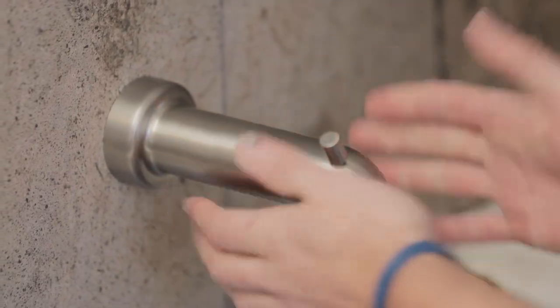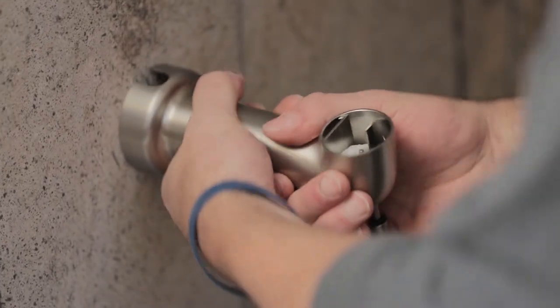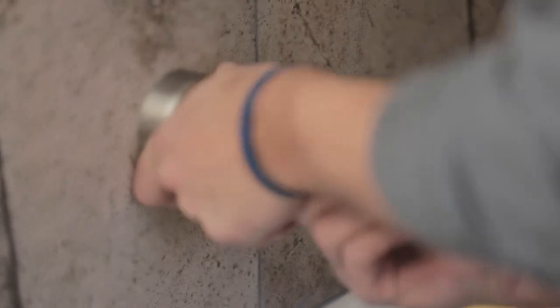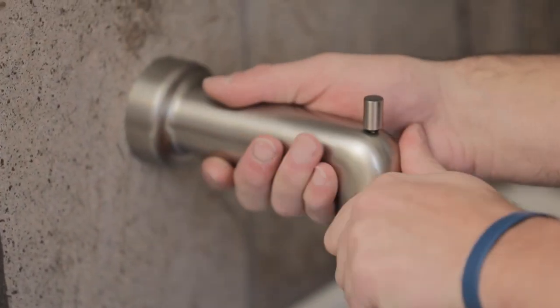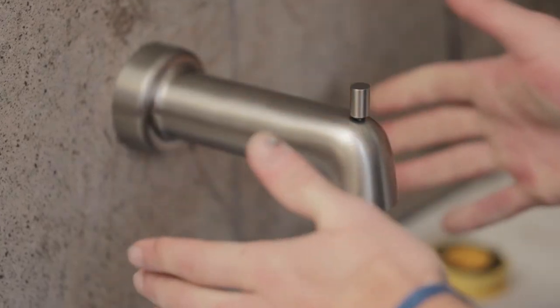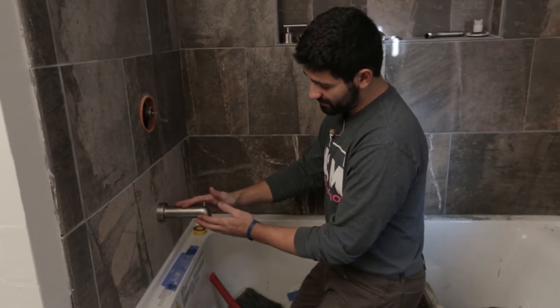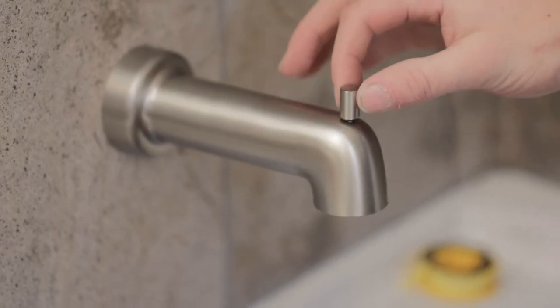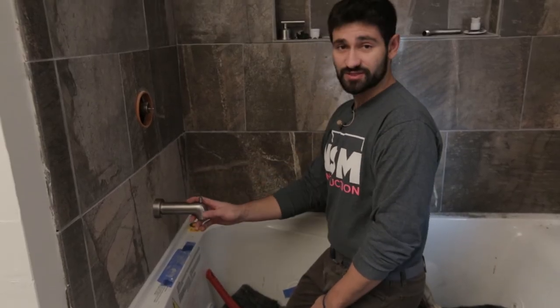You're going to want to align this 90 degrees and get it really tight against the tile. That's it — that's how you do your tub. This will be the button you use to turn your shower on right here, and that's how you do the install for this.